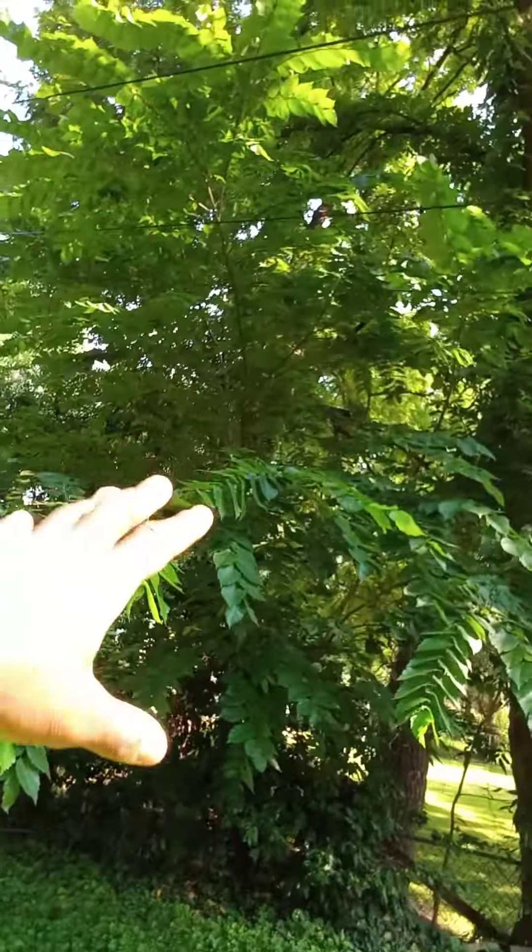Out here on the 21st of July 2021, about to do another job for a customer. Right now I'm about to remove these limbs — you can see this tree brush area right here behind me. Going to remove all of this out.